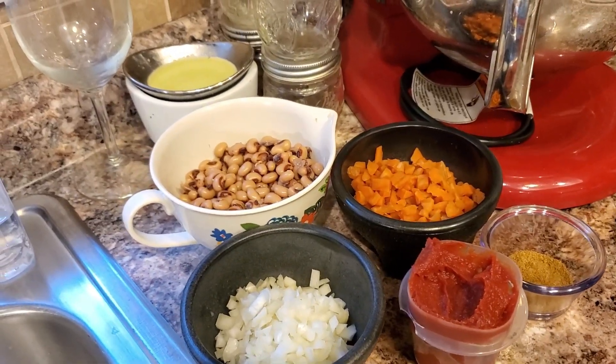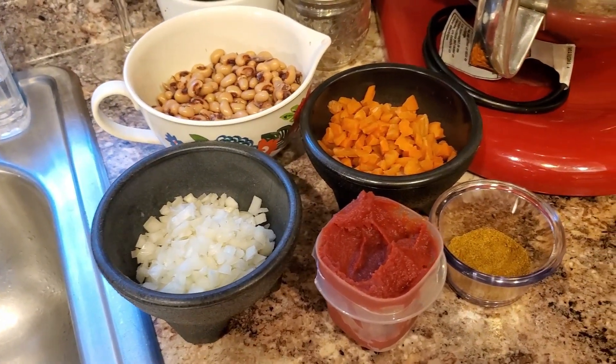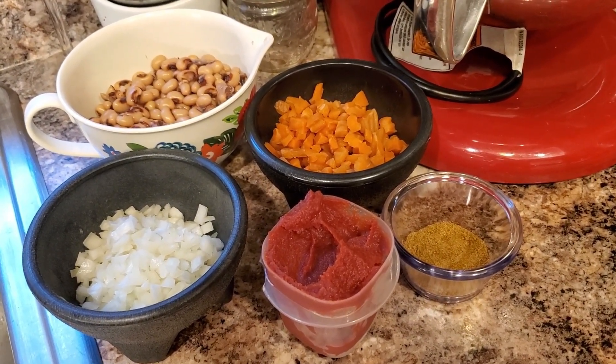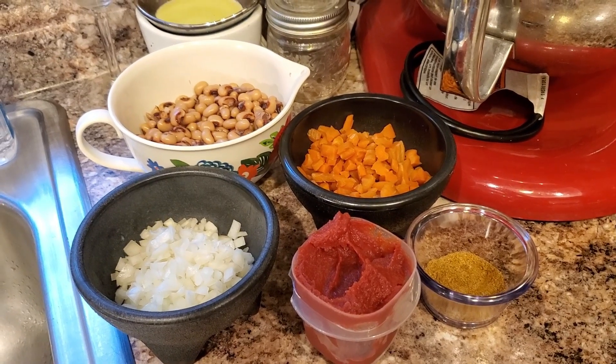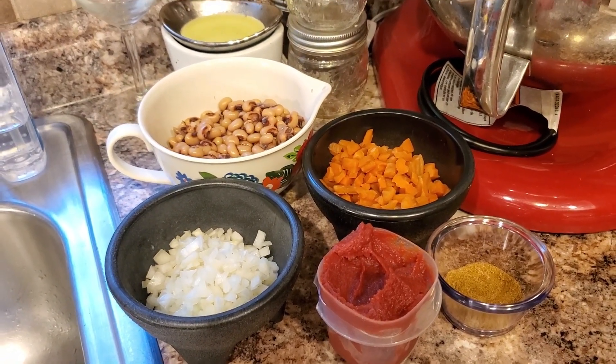Today we're using my cazuela. I have two tablespoons of vegetable oil heating up in there. Let me show you the ingredients for the jollof African rice: a can of drained black eyed peas, a cup of diced carrots, half a medium yellow onion diced, cumin, two teaspoons of tomato paste, chicken base, and I'm going to put a little twist — we're going to make our rice yellow. It's going to be delicious.